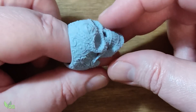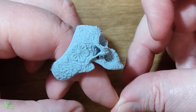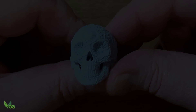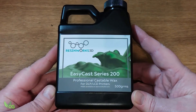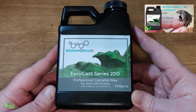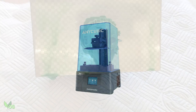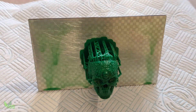But you guys know me. I can't have hold of something this amazing and not have a go at casting it — it's just got to be done. I decided to once again use ResinWorks 3D EasyCast 200, along with my Anycubic Photon Ultra. And of course, as you'd expect, the results were very pleasing.